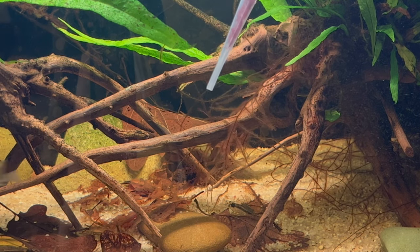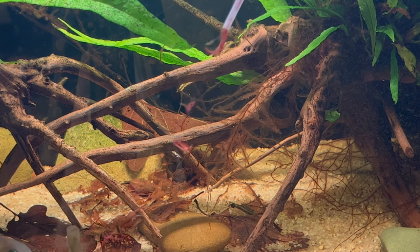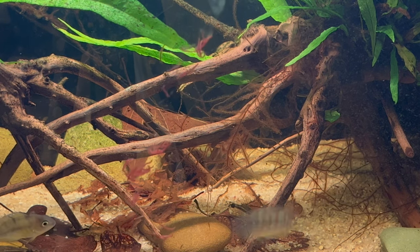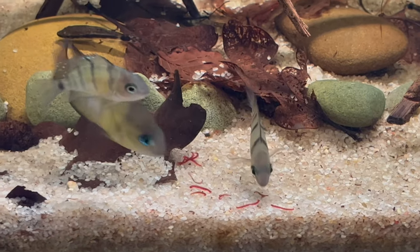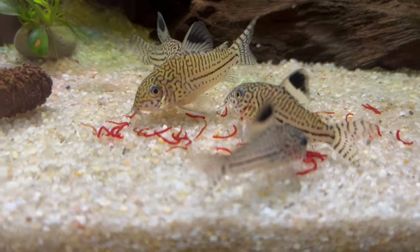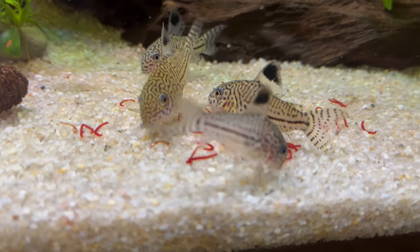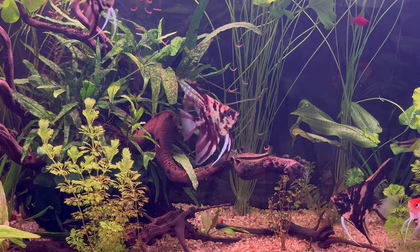Fish absolutely love frozen food because it is very natural for them — it's not processed like pellets or flakes. And it's just great to see them enjoy what they eat.